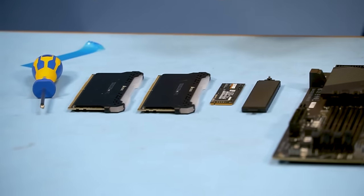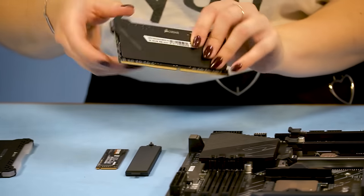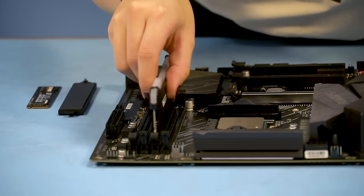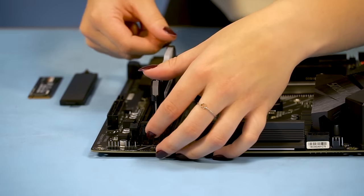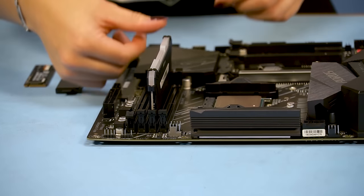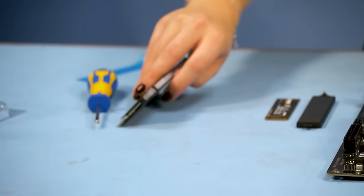After that I'm placing the RAM. You need to push quite hard, which is a bit scary at first — especially when it's your first time building a PC. You don't really know how far you can go and how much strength you can use before you damage things. So once the first one clicked, it was pretty easy to push in the second one and know how far I can go.